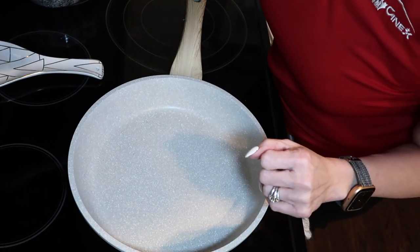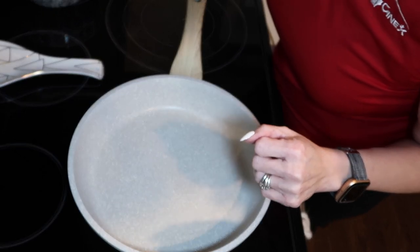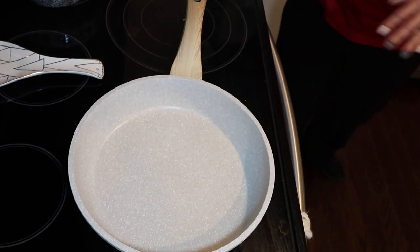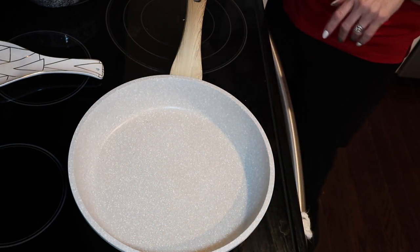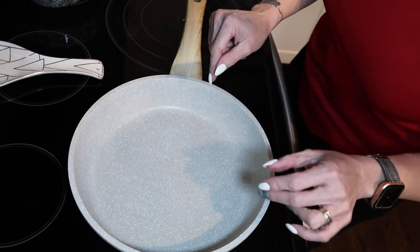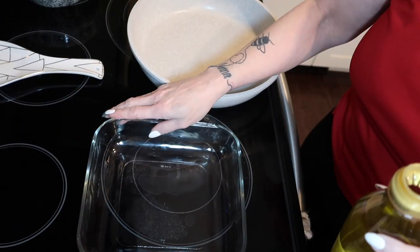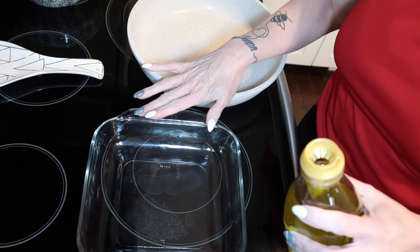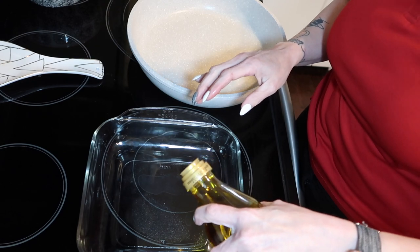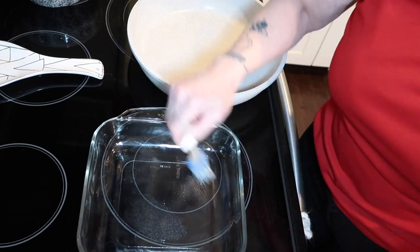First we are going to preset our oven to 400 degrees. Then I am going to get a smaller casserole dish and just lightly grease that. I'm using an 8x8 casserole dish and I'm just going to put a little bit of olive oil in there and brush that all around.